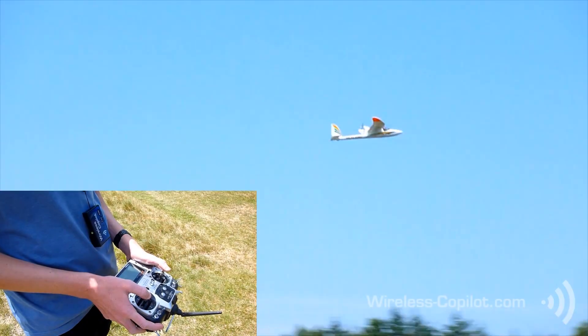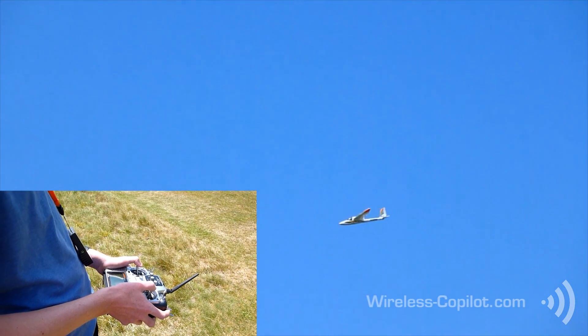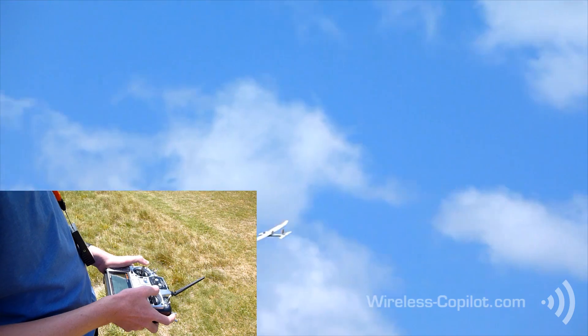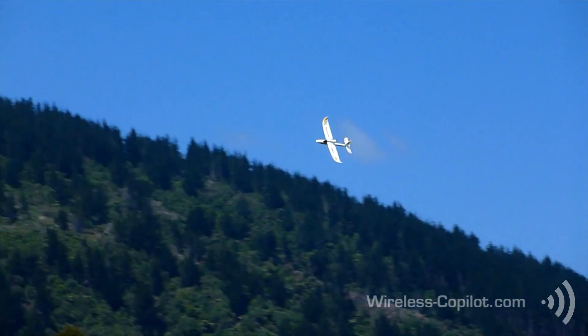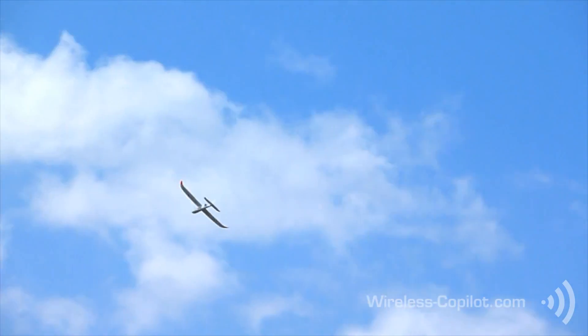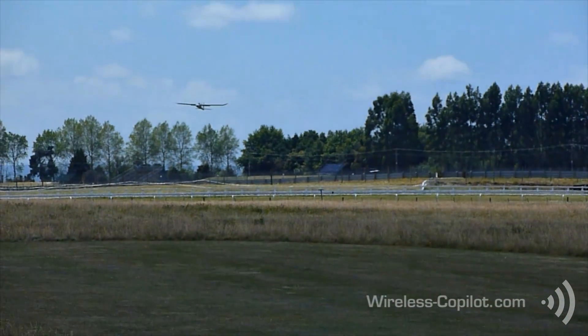Those moving in. Six, eight percent. Three. Warning: twenty percent remaining. Landing. One, two, three.